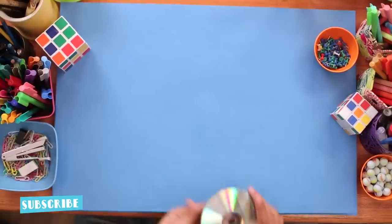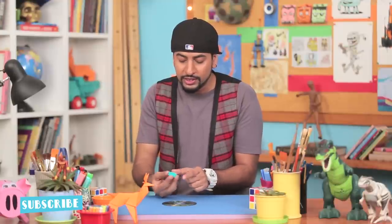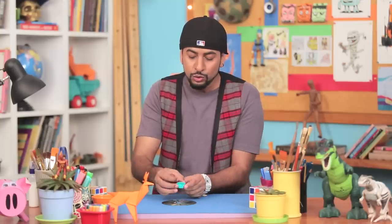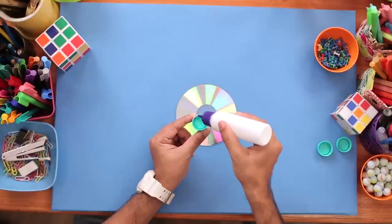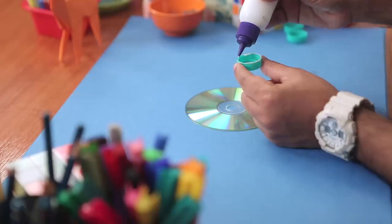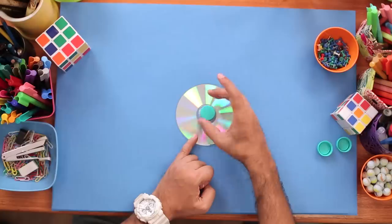So let's start spinning. To make a CD spinner, first you need a CD. Here I have an old CD. Then we need bottle caps, and this will stick on top of our CD like this. I'll take some glue and stick this in place just like this.